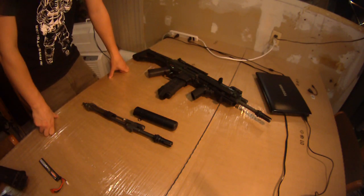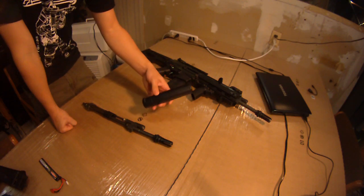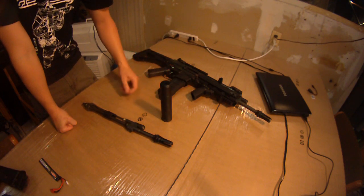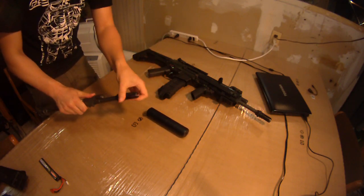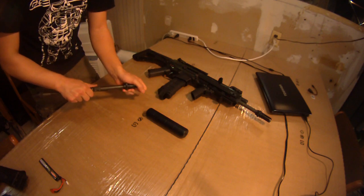Professor here again with Deranged Airsoft and today we're looking at the PTS AAC suppressor, this is the M4-2000 variant, also with the Blackout 51T flash hider.